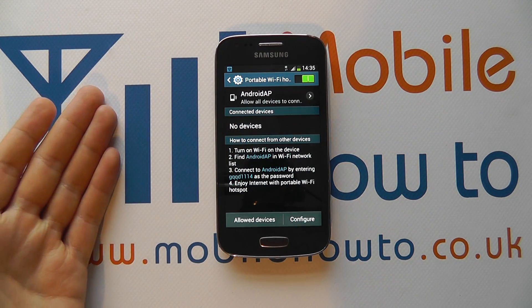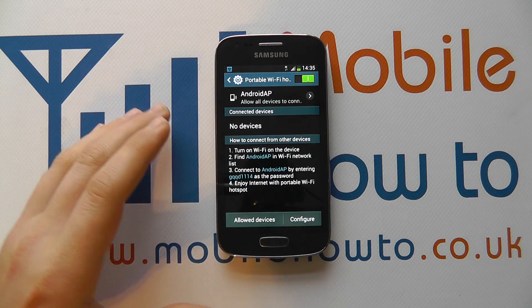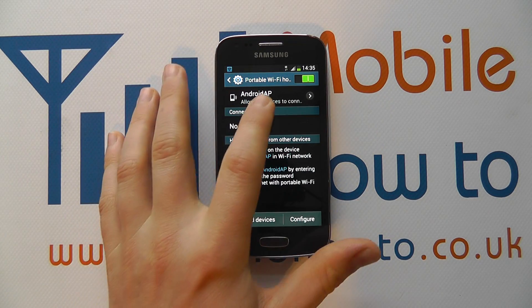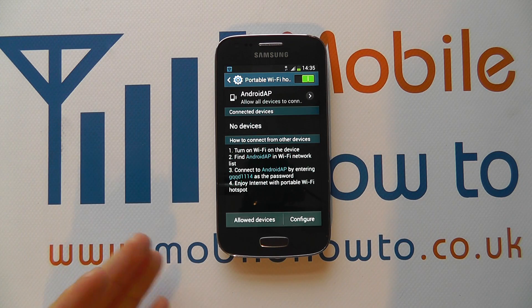If you've got a password, you will need to tell people what that is so they can connect. Your other devices will see the wireless network currently as Android AP and they can connect to that with the appropriate information.